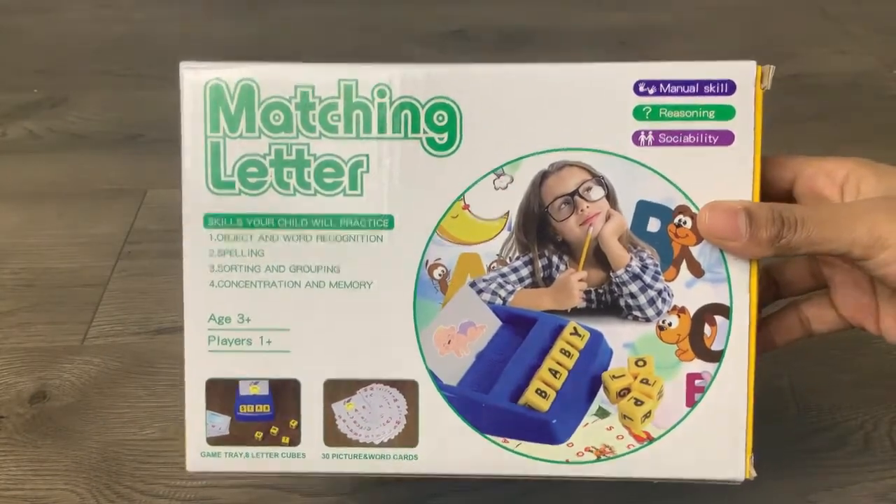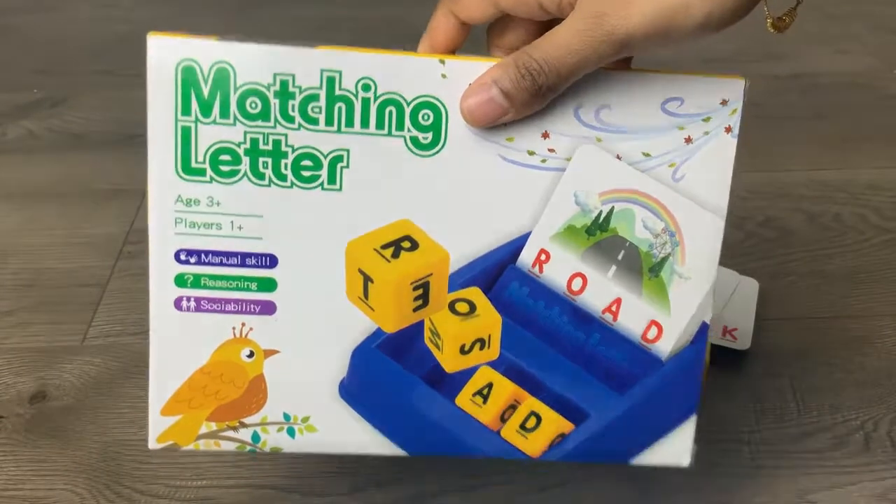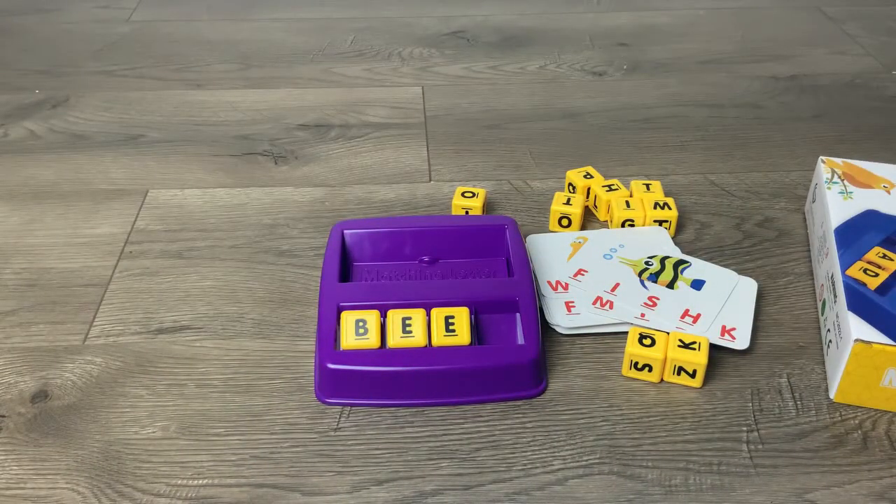This is how the box looks like when it comes in — you can see the back side as well. It's for ages three plus, and it can be one or more players.